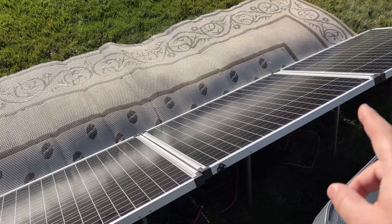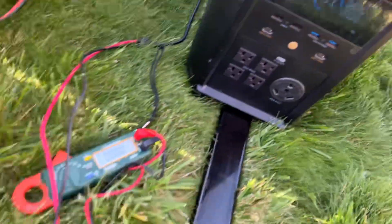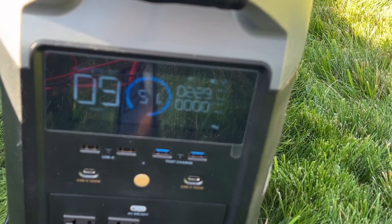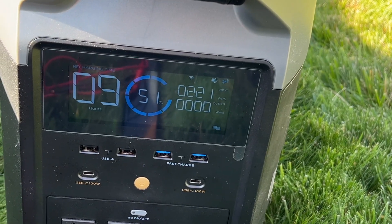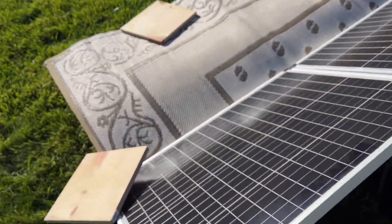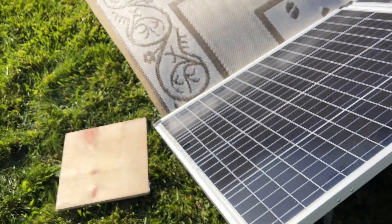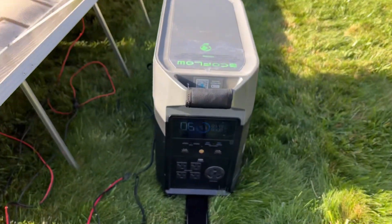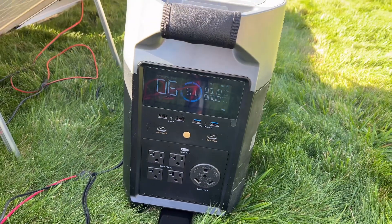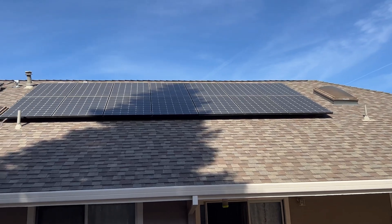These two are together in series, those two are together in series, and then they're parallel together using branch connectors. I haven't touched the wood block and look at the difference — our output is higher because the other panels on the other side are not really affected by that shading. This is one of the most popular setups. We'll move the block out of the way and now we're back up to about 315 watts.